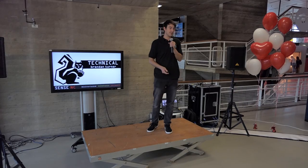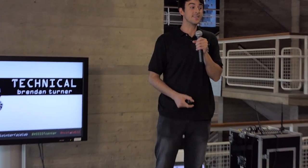Hey y'all, I'm Brendan and I'm here to give the technical pitch for the Sense NC team. We came here all the way from Raleigh, North Carolina in the United States, so it's been a long trip, but it's really nice to see you all and I'm glad to be here.